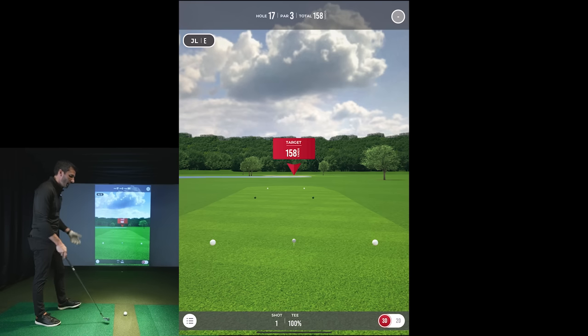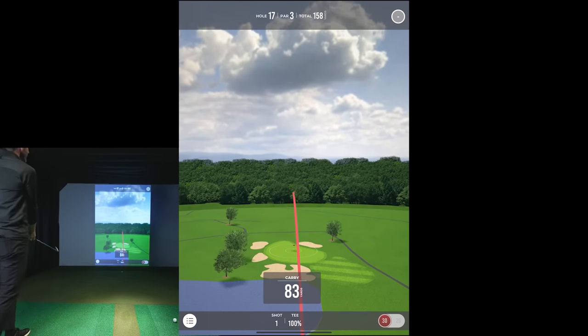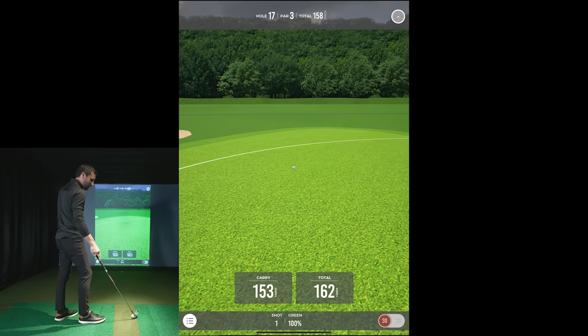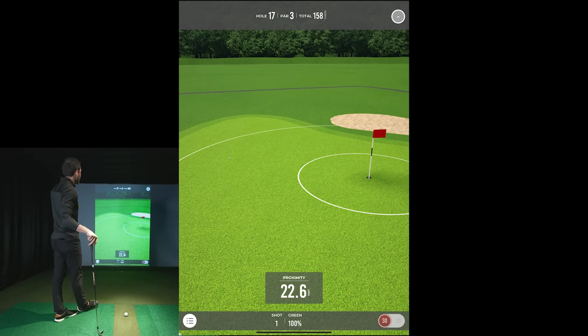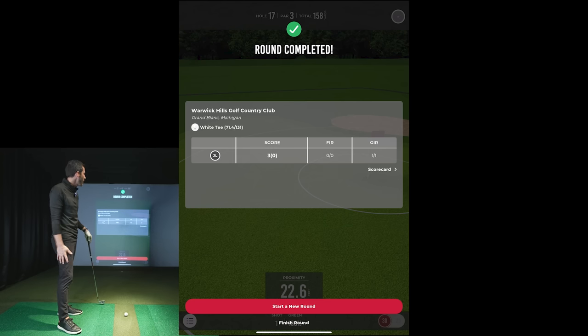You're going to need that subscription for spin axis and everything regardless. There's water up ahead. Target is 150 yards — I'm going to try to hit a little draw. I caught it heavy, but because it was a draw I squeezed a little extra distance out of it. It bounced and rolled a bit, and once I'm within that 30 feet it's going to two-putt automatically, giving me my par. That was our quick simulation demo on the first look review.